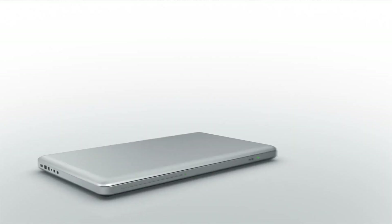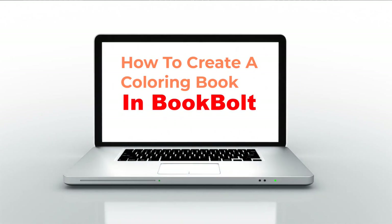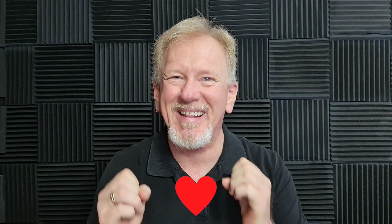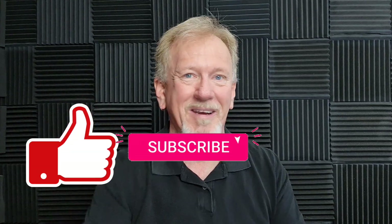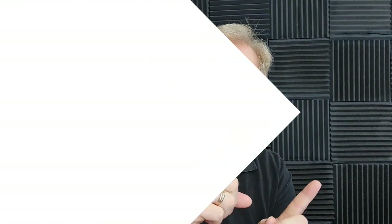Hey guys, Henry here from Product Creation Formula. In this video we're going to be talking about how to create a coloring book in Book Bolt. Here at Product Creation Formula we love to give you tips and tricks to help you create your products quickly and easily. We also do product reviews as well as tips on how to make money online. So smash that like button, subscribe and hit the bell icon so you can be notified whenever we upload more videos. Okay guys, let's go check it out.